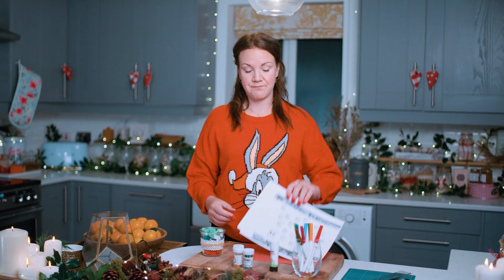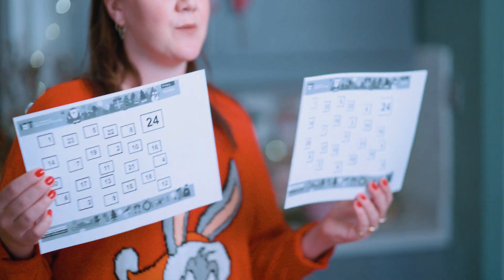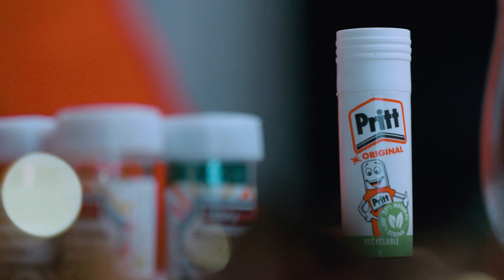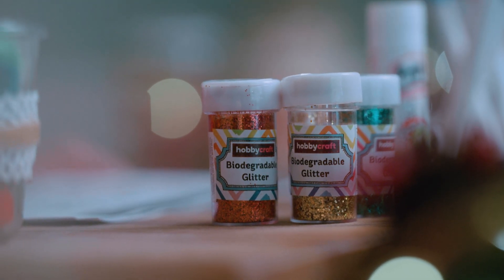Before we start, you need to make sure that you've downloaded the template from the link below. There are two options: one with double doors and one with single doors. Print it on paper, and then you'll need an extra bit of card or two as well, some scissors and a ruler, then a glue stick and all the fun decorative bits that you have — pens, pom-poms, glitter, whatever you can find and want to use.